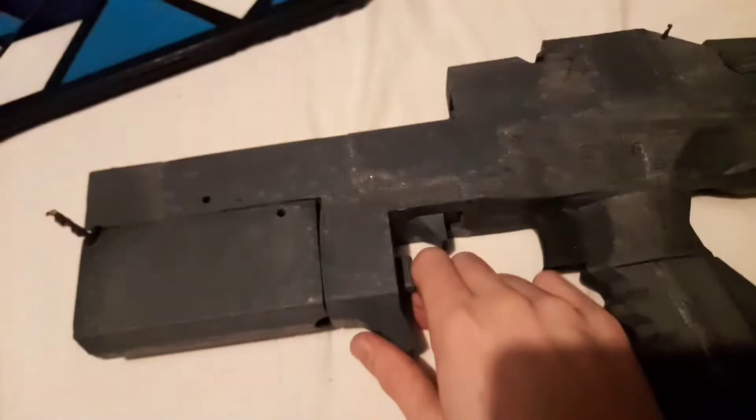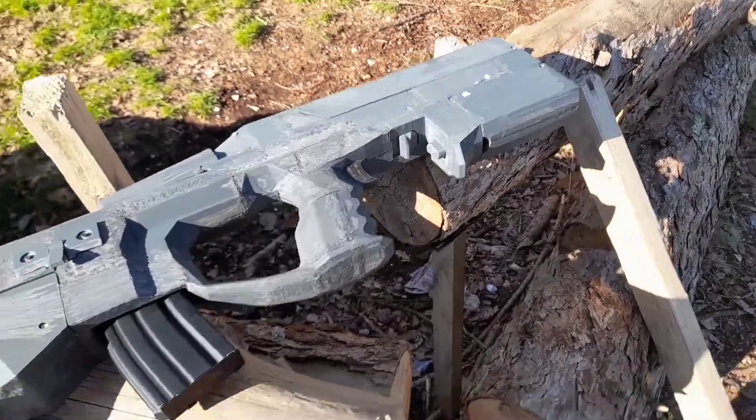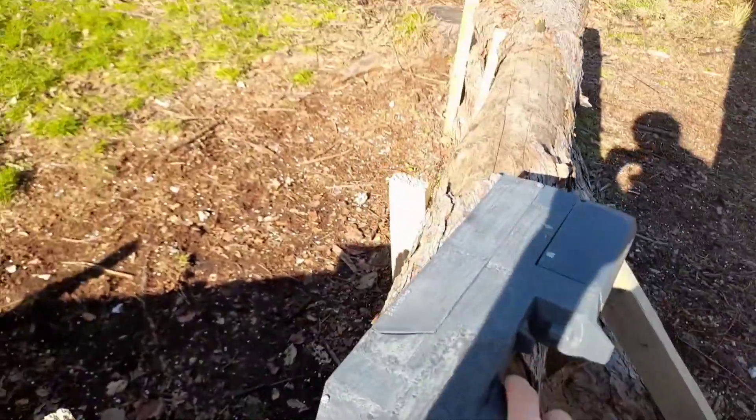I ended up taking it to my airsoft field, which was cool because it looked like a space gun. Lots of people were commenting on it, and it actually works.